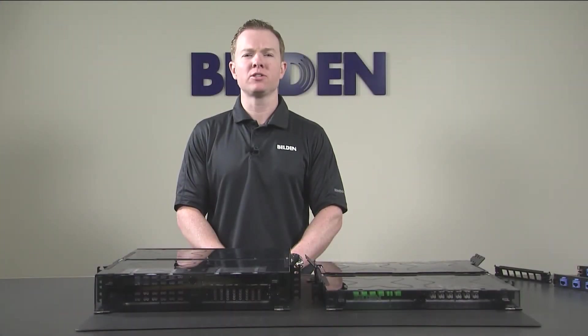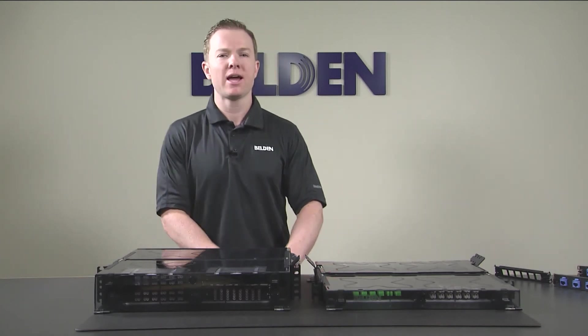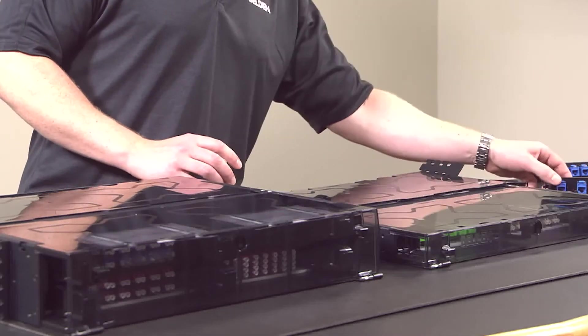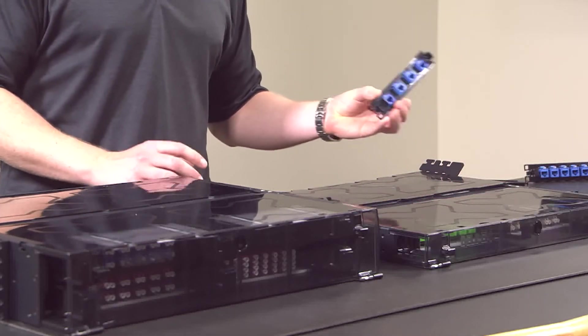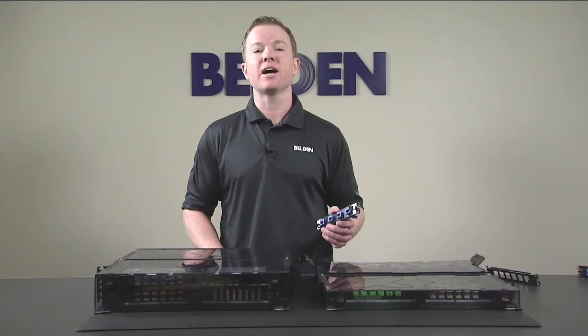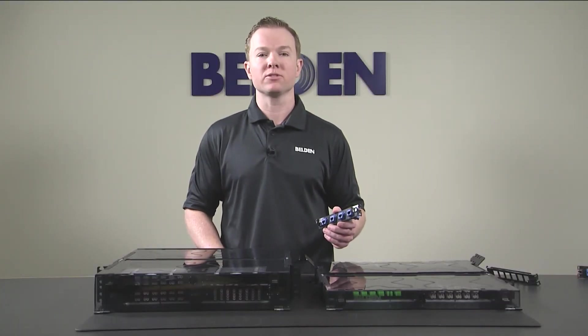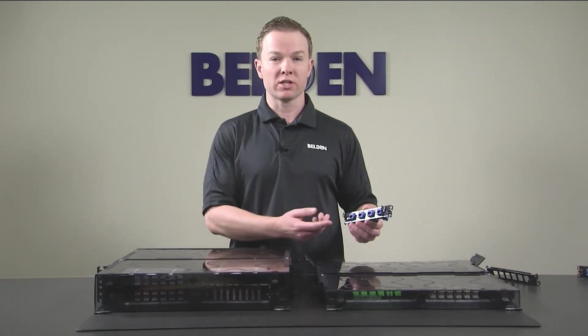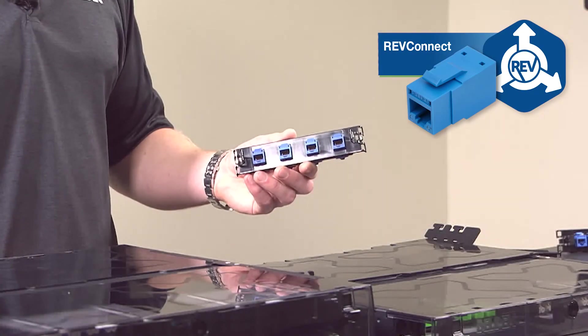Space constraints are also a major challenge for legacy deployment, specifically where a small number of copper ports may require a dedicated patch panel. However, by using Belden Key Connect frames, copper and fiber can be deployed in the ECX patch panel system at the same time, saving rack space while forgoing the unnecessary cost of additional panels. These frames are compatible with Belden's comprehensive line of Key Connect jacks, which include our award-winning RevConnect product line.